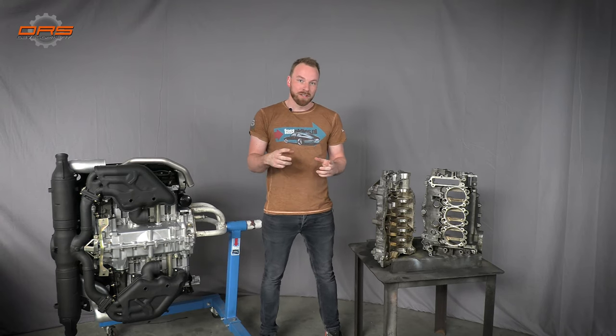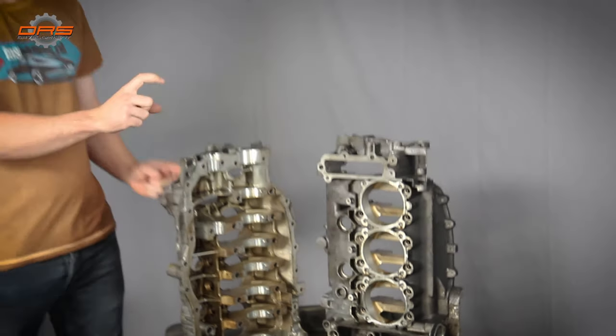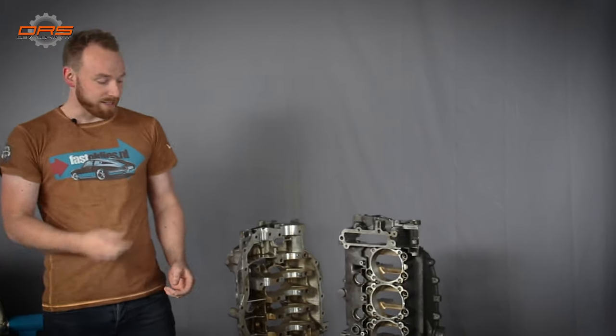Today I'm going to take you through the different parts. Parts have been disassembled, all of the studs have been taken out, all of the remaining gaskets have been removed, and just before we go to cleaning I want to show you the various components and tell you what we're going to do with them.